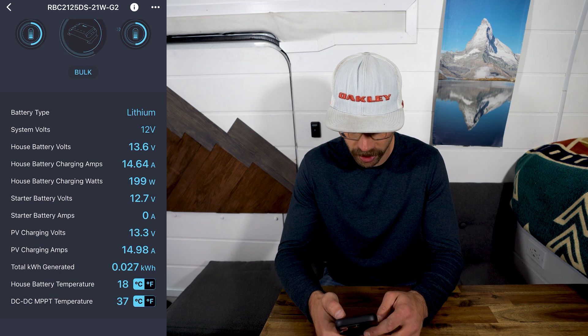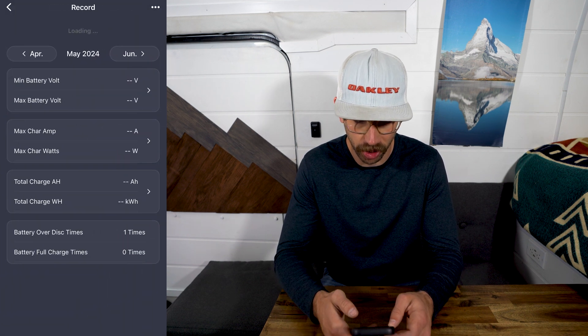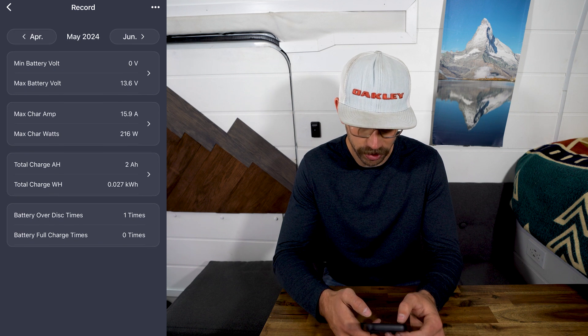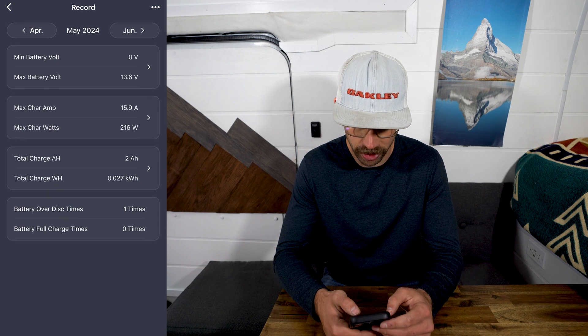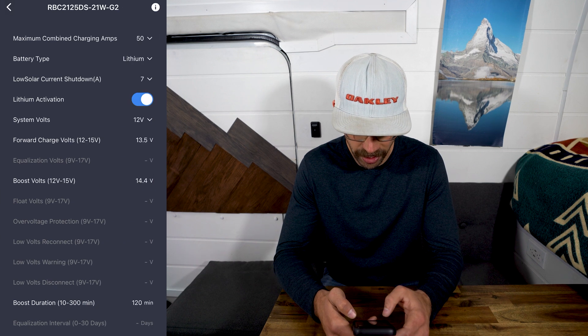If you go to the top right, you can go to history and see how much your battery has been charging on a daily basis, which is pretty nice to track if you're interested in that sort of thing.